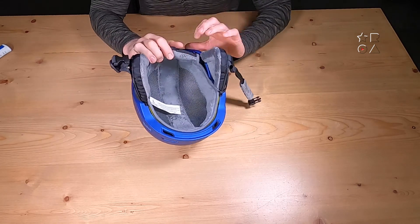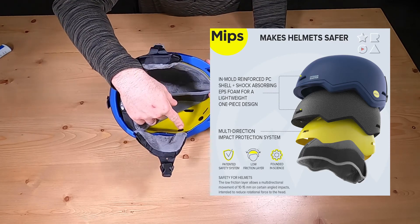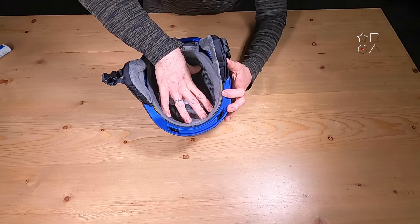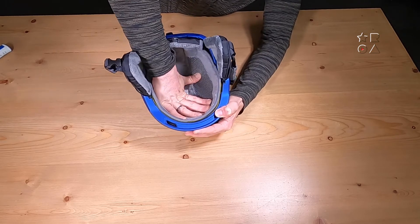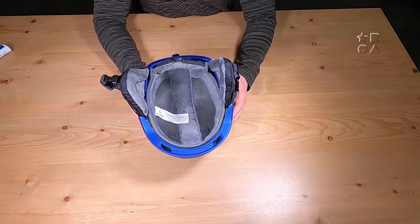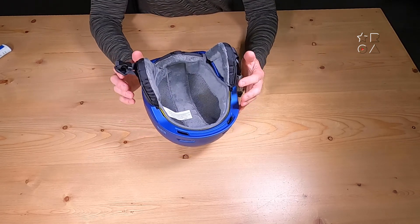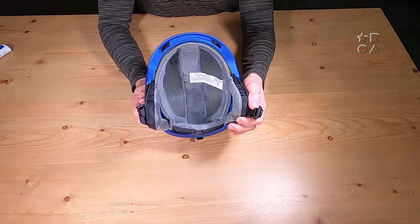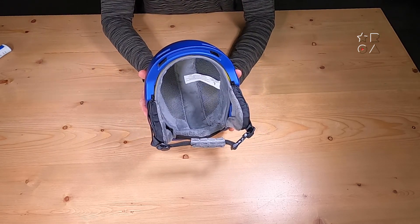Now the big star of the show here is the MIPS, which stands for Multidirectional Impact Protection System. That is this yellow shell inside the helmet — you can see this little extra layer between the outside of the helmet and the lining. When I move my hand, that shell moves inside the hard shell, the outside of the helmet. That is so your head, in case of a crash, actually has room to move inside the helmet before or during the impact. Studies have shown that this reduces the risk of injury by quite a lot. It's a feature I also tested in the Outdoor Master Bike Helmet, and in this ski helmet application it works the same way, allowing for extra movement during a crash.